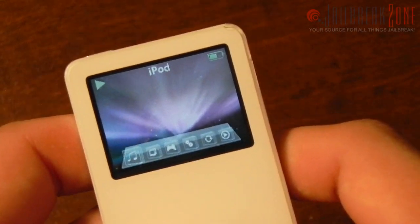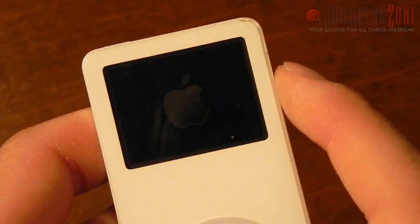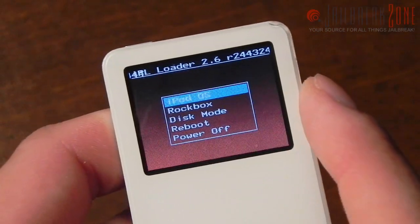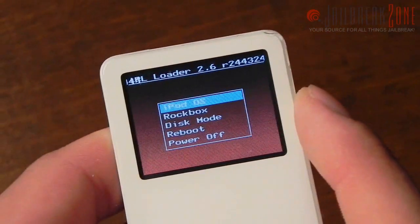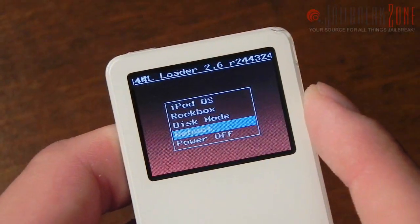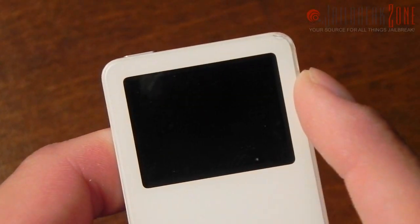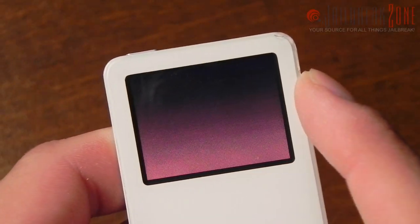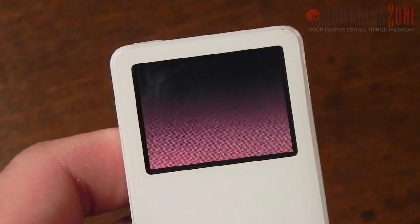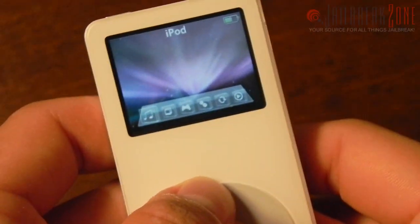I'm going to go ahead and reset the iPod by holding the Menu and Center button. Once it comes back on, here we are at the custom iPod loader I have installed. It basically lets you switch between multiple operating systems. You could also have it quickly go into disk mode, reboot the device, or power it off completely. iPod OS obviously goes into the OS I just showed you — this is a flash-based iPod so the iPod OS loads fairly quickly.